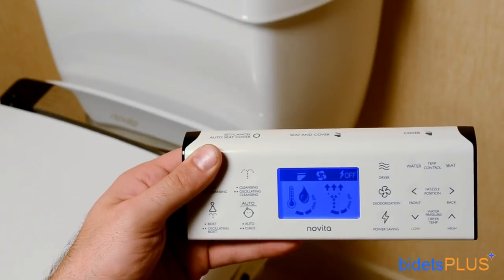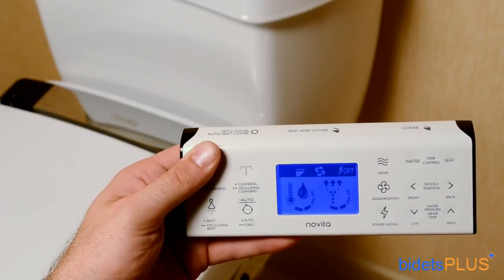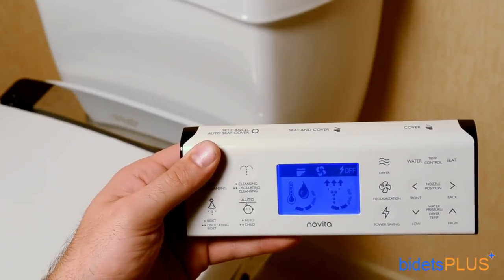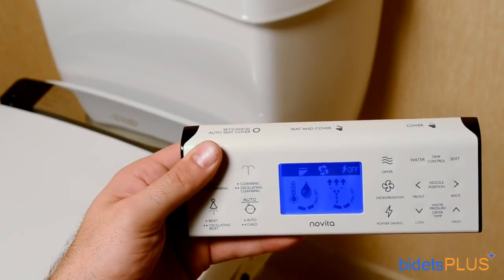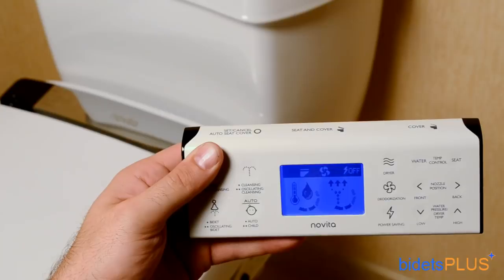The wireless remote control for the Novita BH90 comes with a wall mounting kit so you can mount the remote on your bathroom wall. The remote easily slides out so you can hold it in your hand. Buttons to activate the main bidet features are found on the left side of the remote, while adjustment controls such as water temperature, water pressure, and nozzle position are found on the right side. Towards the top of the remote, you'll find buttons to set the automatic open-closed seat and lid.